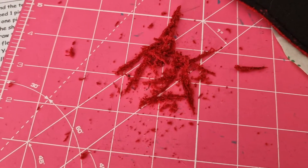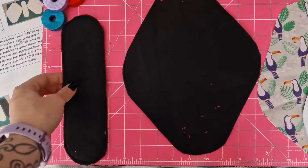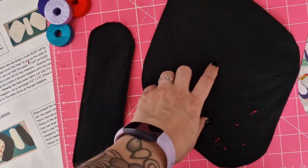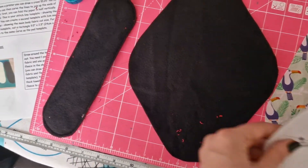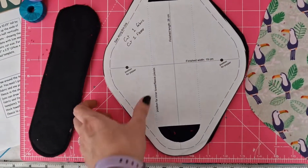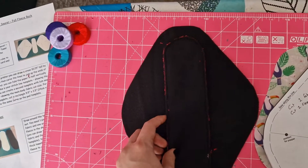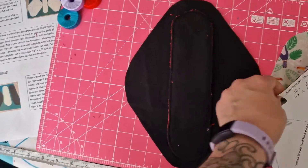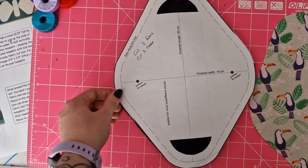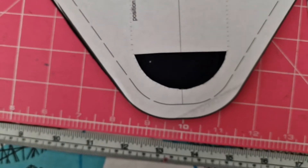Next we're going to attach this bit to the larger piece of fleece. We need to sew this to the back of the fleece, and we want to have the towel facing the fleece. What I've done to help with alignment is to cut holes in my template to make sure I get them in the right place. Just try to avoid having a wonky absorbent part in the middle of the pad, because that really won't help. Or you could cut out two copies of the template and cut out the whole fleece section from the middle.